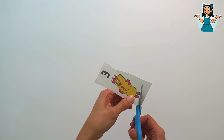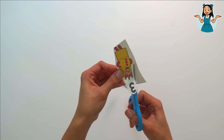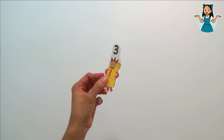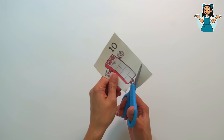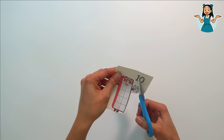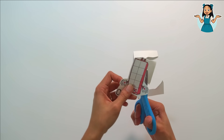This number block is color yellow and it's number block three. Let's count up to three: one, two, three. The last one is number block ten — it has red and white color. Let's count up to ten: one, two, three, four, five, six, seven, eight, nine, ten! You did it!